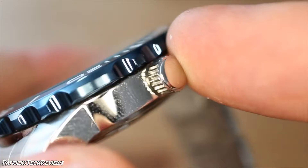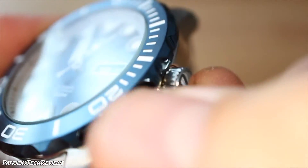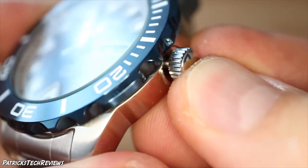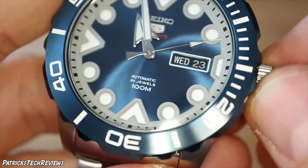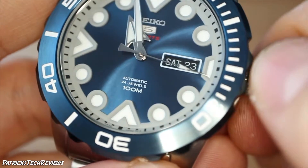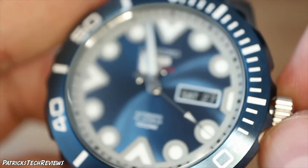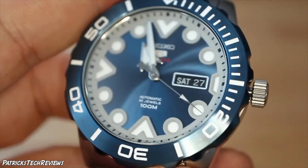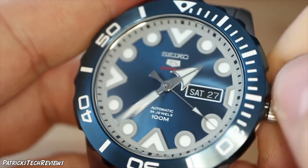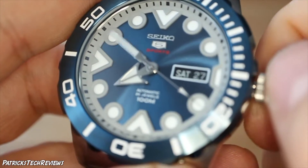Here's the crown — it's not a screw-down crown, you just pull it out. First position sets the date: up is for the day of the week, down is the day. Pull it out one more time and you have time adjustment. It's very easy, no effort whatsoever.